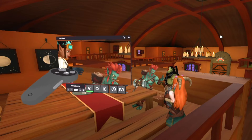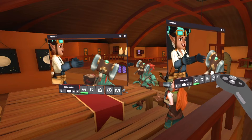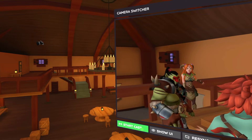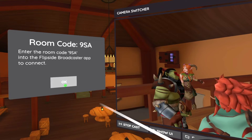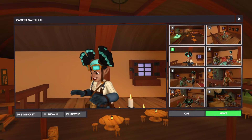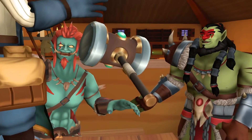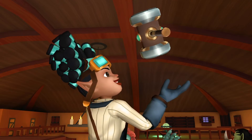Once you have all your parts recorded, you're ready to set up your cameras and capture different angles of your show. With the free Flipside Broadcaster app, Quest users can cast their content to a PC and use any screen-capturing software to record the show. Use the camera switcher to edit your show on the fly, or capture every angle and compose your edit later.